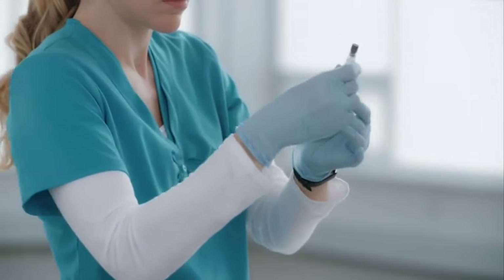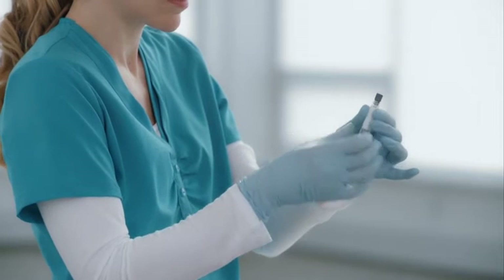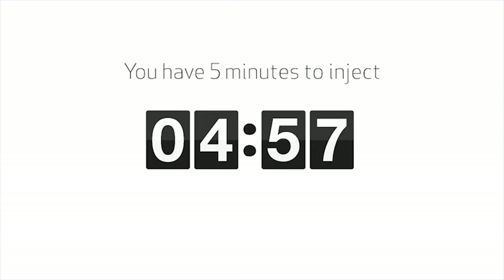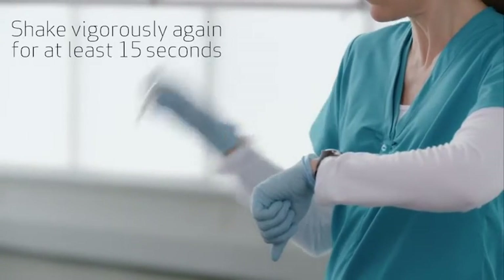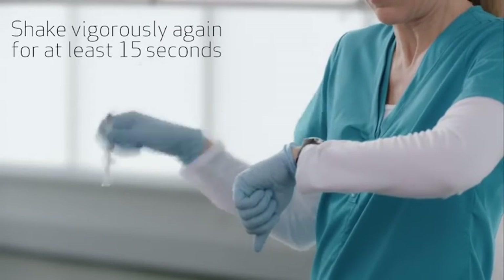Now check the liquid in the viewing window of the syringe. The suspension should appear uniform and milky white. It is also normal to see small air bubbles. Now that you've properly shaken the suspension, you have 5 minutes to inject it. Proceed to the next step immediately after shaking. If more than 5 minutes pass before injection, shake vigorously again for at least 15 seconds with the syringe tip pointing up to re-suspend the medication.